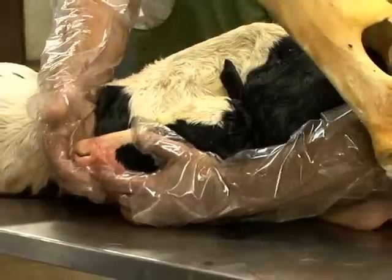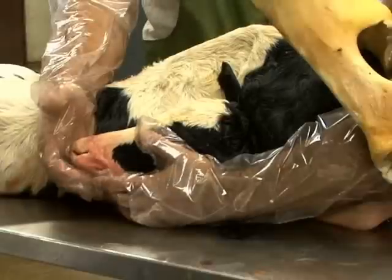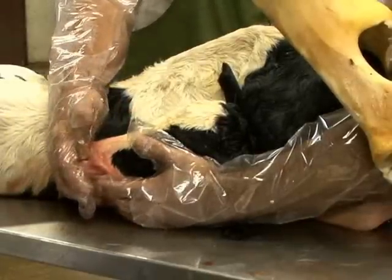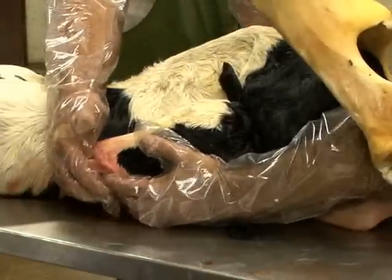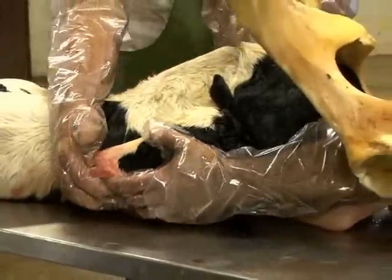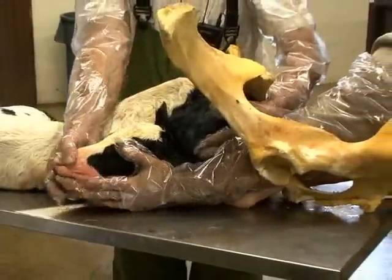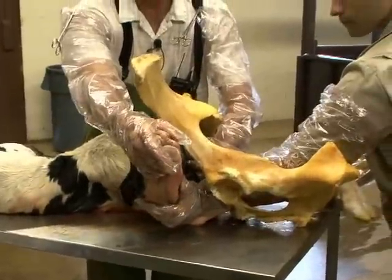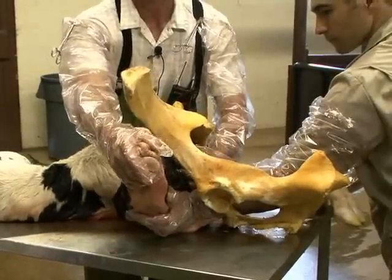What we have here is a nice grip on the commissure of the mouth. That gives us control of the head, and now we must take the head and bring it into its normal position. This can be difficult — just for demonstration, what you cannot do is basically swing the head all the way around and expect it to land into the birth canal. It will constantly not work that way.